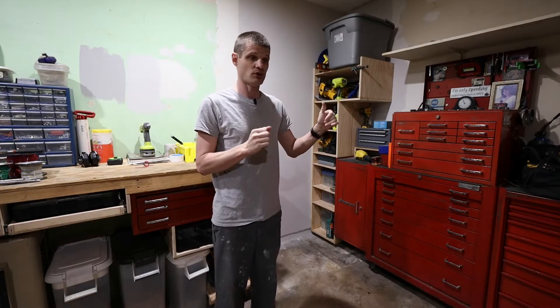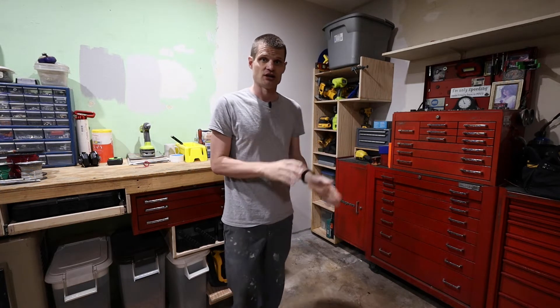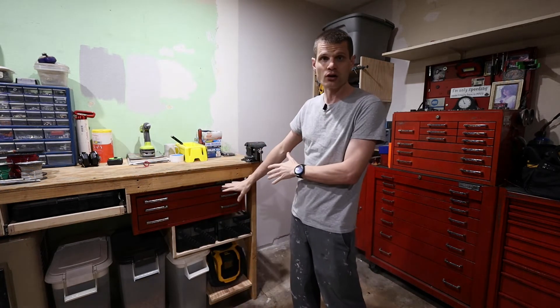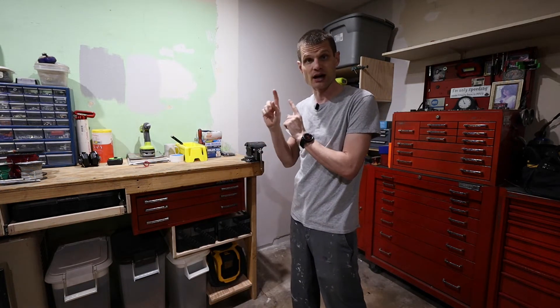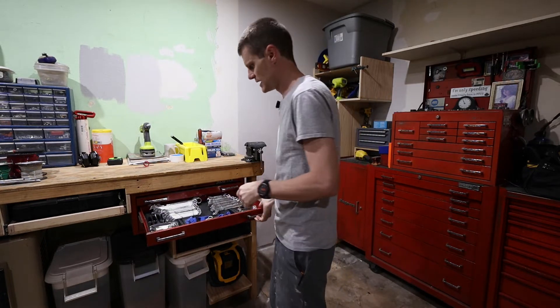In today's video, what probably brought you here is the wrench organization. My wrenches are over here and I will show you the way that I have them.